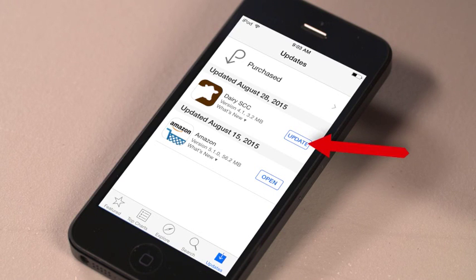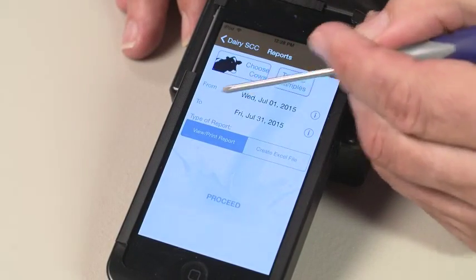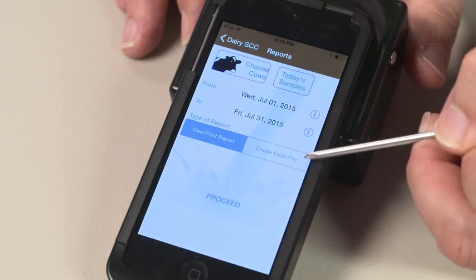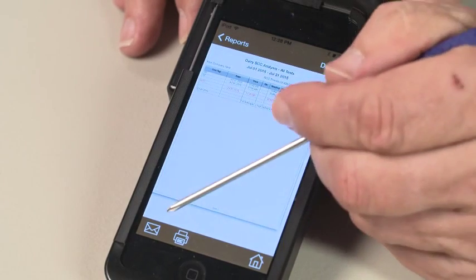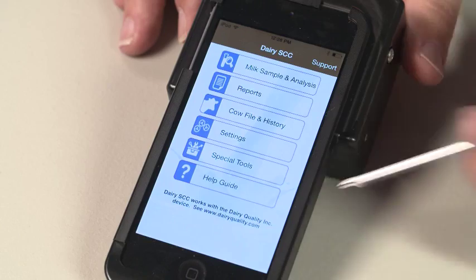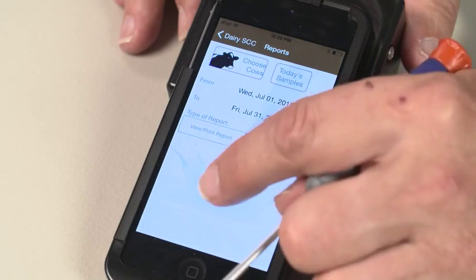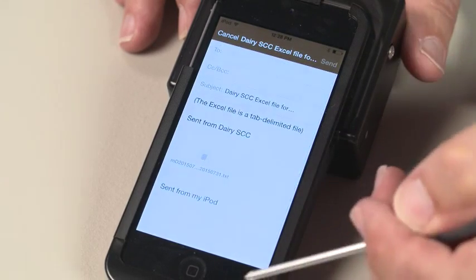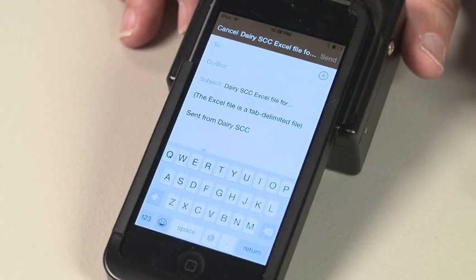Please note you will need to be connected to the internet to update the app. To use the report function on the RT10 device, tap Reports. Define the timeframe using the From and To fields. The default setting is Report — tap Proceed. To email the report, tap the envelope icon. To print the report, tap the printer icon. Please note an internet or network connection is required to email or print reports. You can also create an Excel compatible data file by tapping Create Excel File and tapping Proceed. This will bring you into an email screen. Note you will need an internet connection to send the file via email. To cancel, tap Delete Draft.